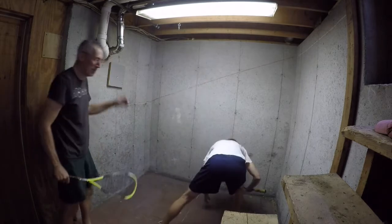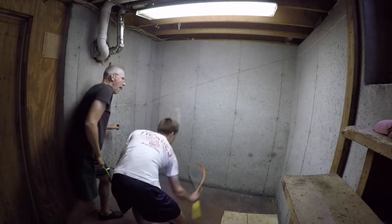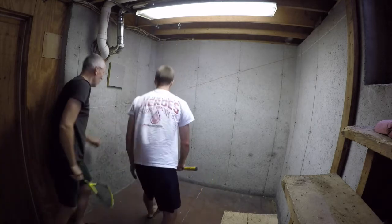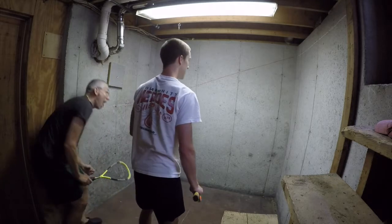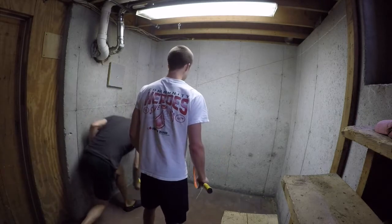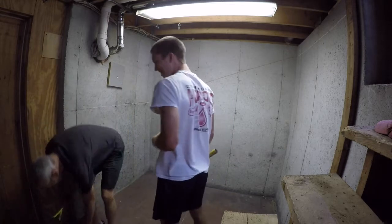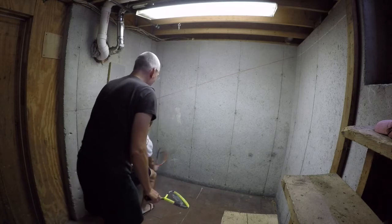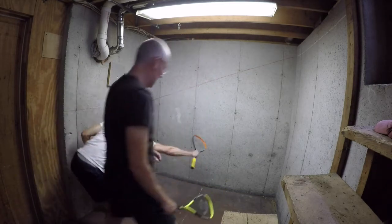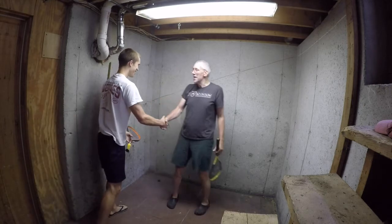One zip for you. You gotta serve. Ooh, long! Two zip for you. Nice. Can't boast. All right. One, two, three. All right, you win.